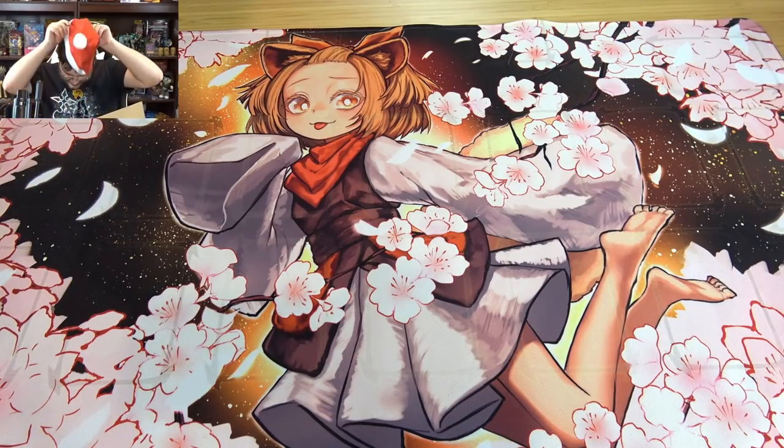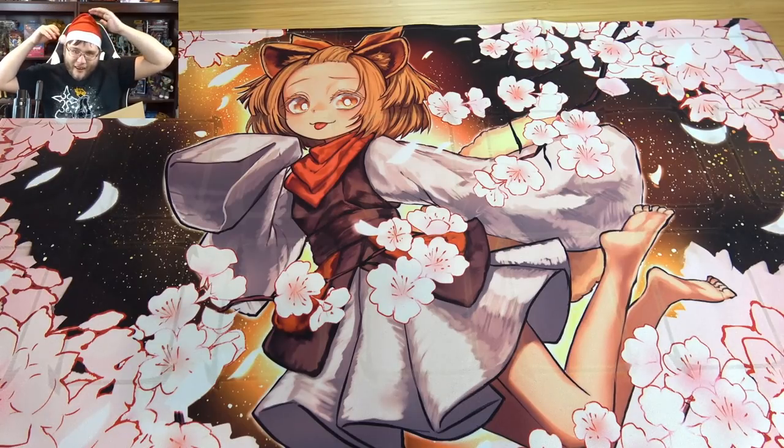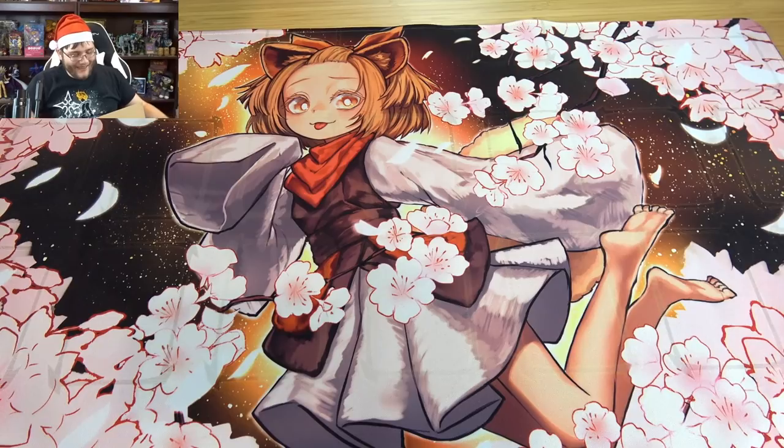Oh, they included a Santa hat — well, we've got to go with that, that's the rules. Someone sends you a hat, you gotta wear it. I have a big head but... there you go. There's your thumbnail right there.